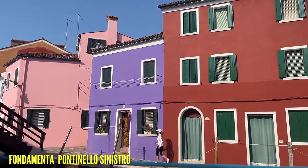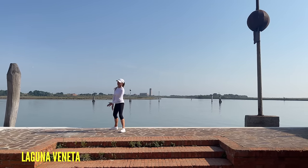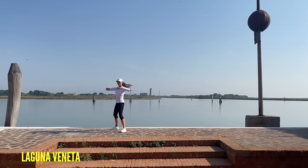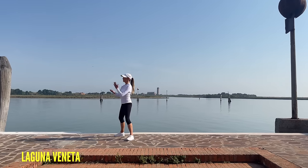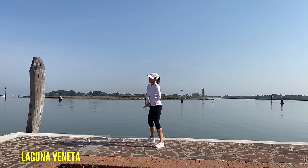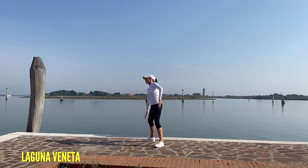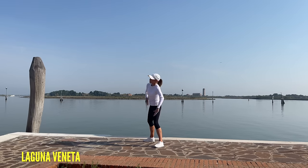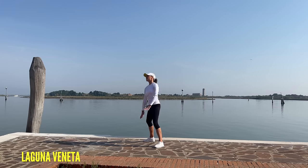Now let's do a bit of an ab workout. Stand with your feet hip width distance apart and go for sets of four — twist, twist, twist, and twist. Now take it four from one side to the other. This here is the Laguna, as they call it — this is where we caught a boat from this morning. It took about 35 minutes from mainland Venice. If you haven't seen that, you can see the other Venice walking workout video. Let's just reach from one side to the other — really feel that through those abdominals.